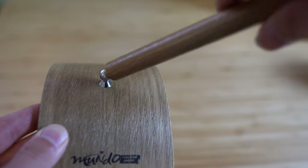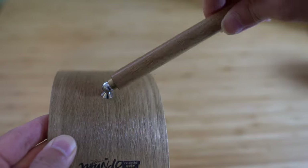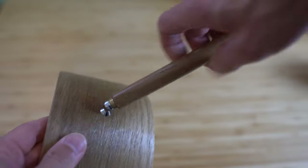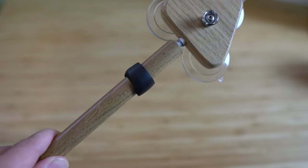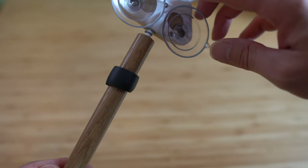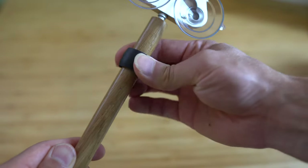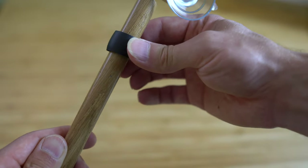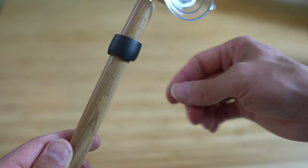Other guitar supports don't have that magnetic attachment, and that could be a good or bad thing depending on your perspective, but I certainly found it very unique and I liked the maneuverability quite a bit. This little band here is just in case you're angling it really steeply, and it might accidentally make contact with the instrument. So this nice soft piece of foam is just to stop it from damaging your guitar. I don't think it actually ever made contact with my instrument, but if it did, it would ensure a nice soft contact.